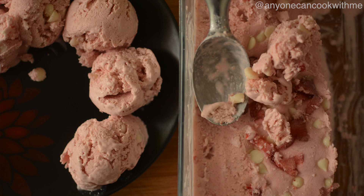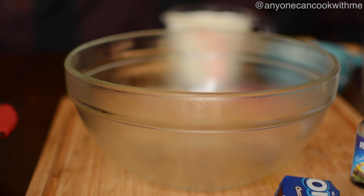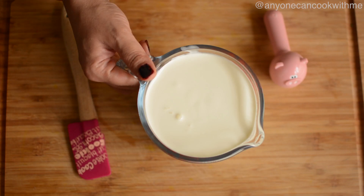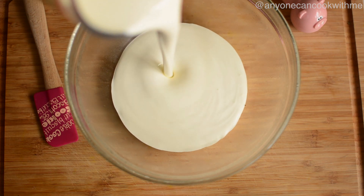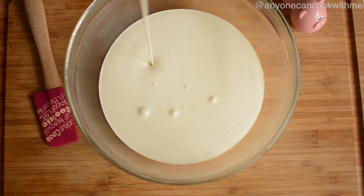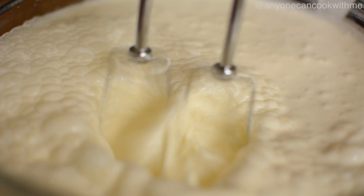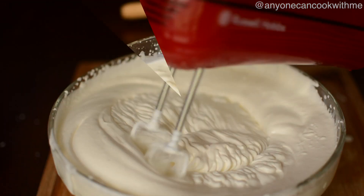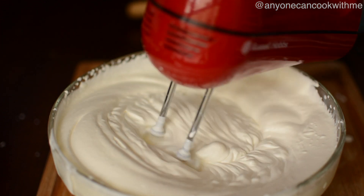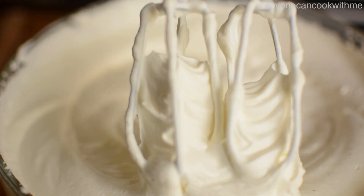First, we need to whip the cream. We will take the bowl — make sure that you put the bowl in the freezer for 20 minutes. Now we will add the cream into the chilled bowl and whip it to a perfect stiff peak.